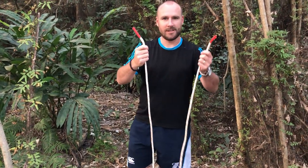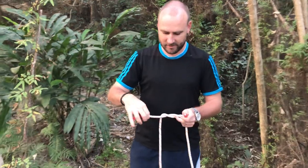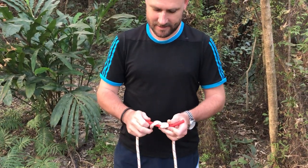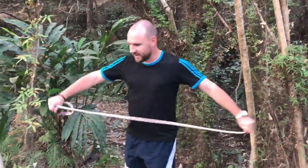Not enough rope at the minute, so I'm going to attach two three-metre lines together using a reef knot. There we go — reef knot done.